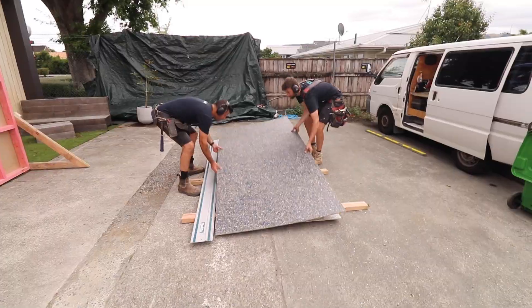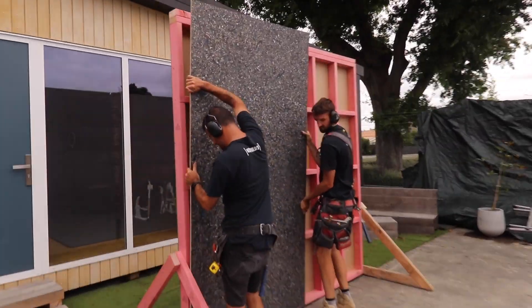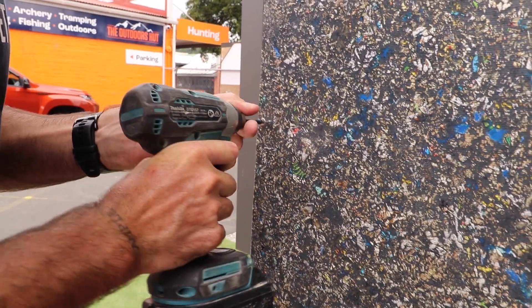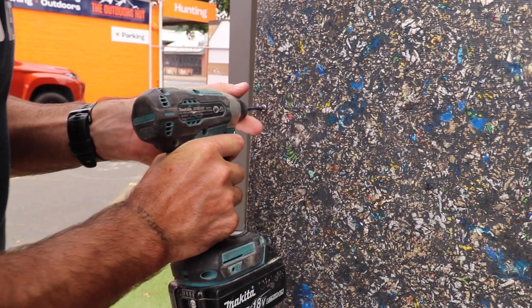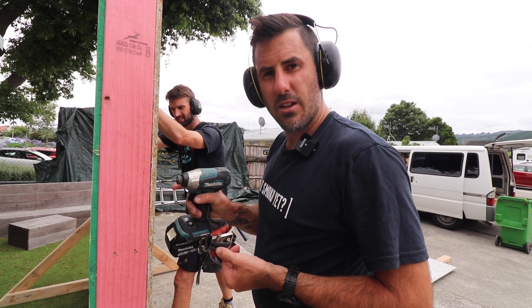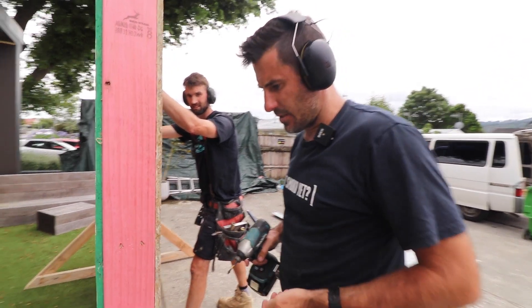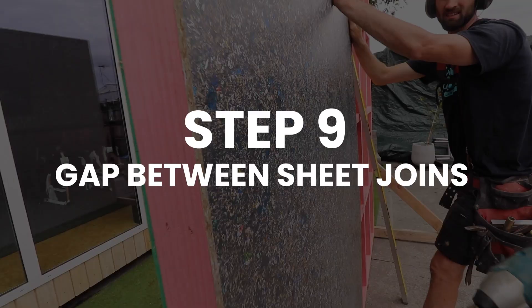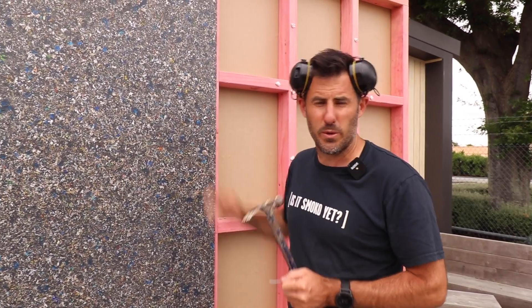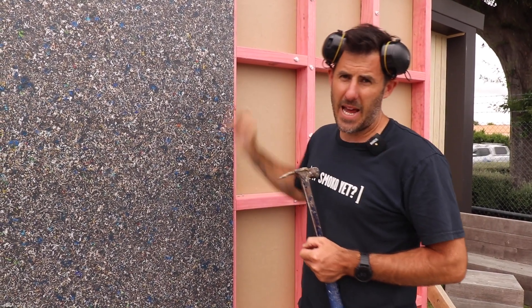One thing we've learned with the screws is you go in, go out, and then go back in and you get a really nice finish on the face. Using either a plastic spacer or a nail, we want a 2 to 4 mil gap — I'm using a 2 and a half mil now. You would also paint these studs black.